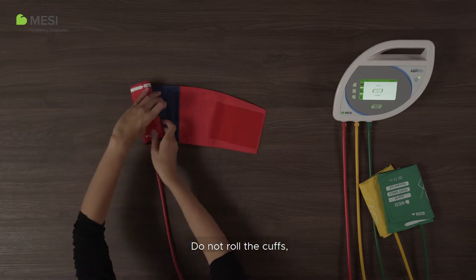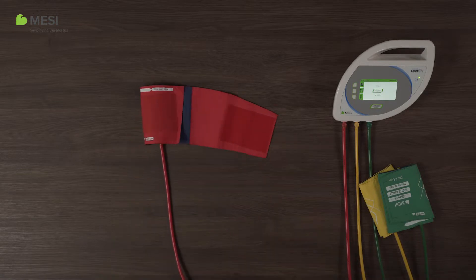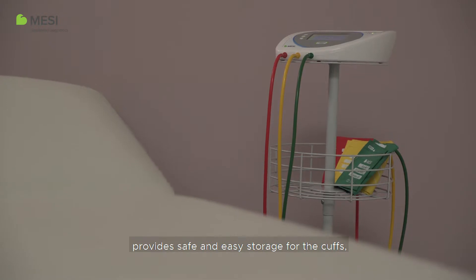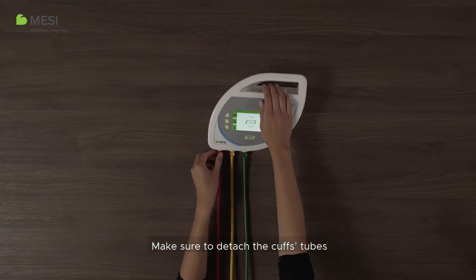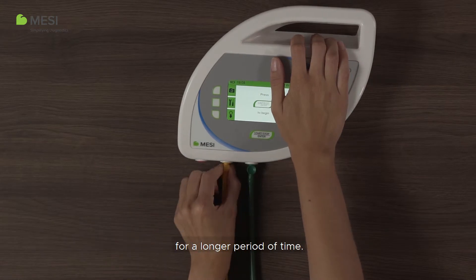Do not roll the cuffs, crumple them or leave them unfolded. The ABP-IMD stand provides safe and easy storage for the cuffs, preventing the cuff's tubes from tangling and damage. Make sure to detach the cuff's tubes if you plan to not use the device for a longer period of time.